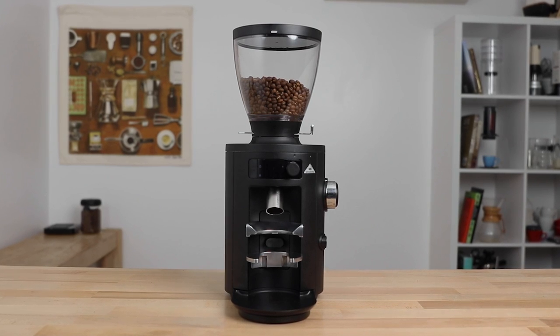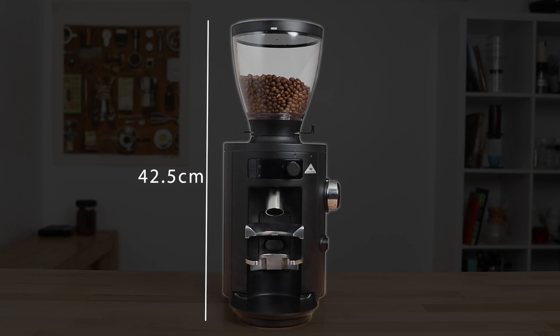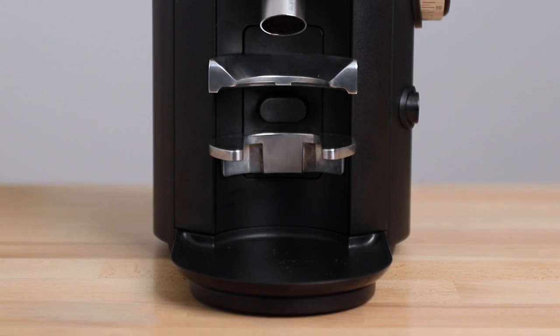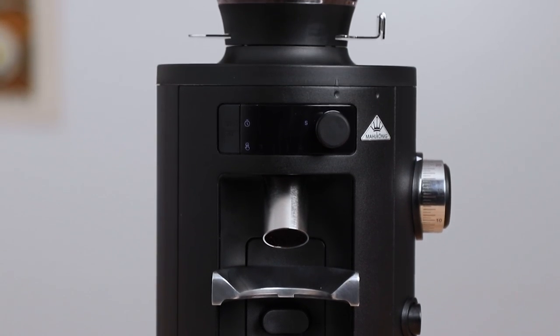Dimensions wise, the X54 is compact for its power and abilities. It stands at 42.5 centimetres tall, 19 centimetres wide, and is 28 centimetres deep with that magnetically attached grinds tray. The main body of the grinder, being made out of steel, weighs in at 5.1 kilograms.